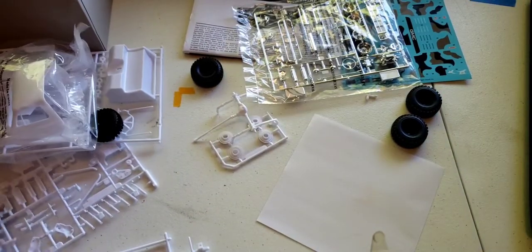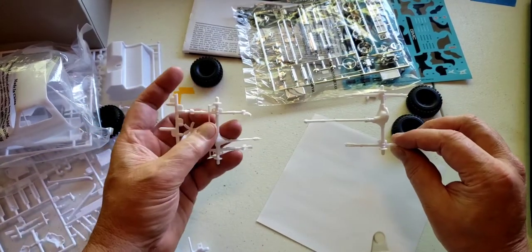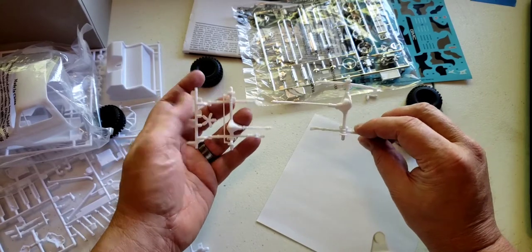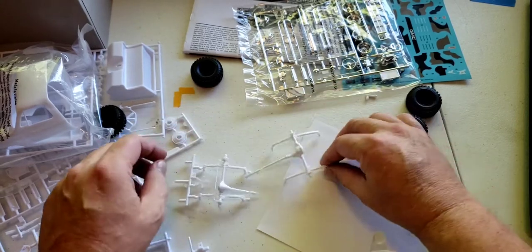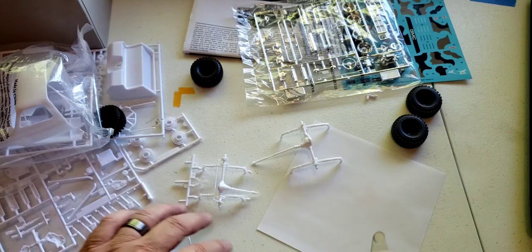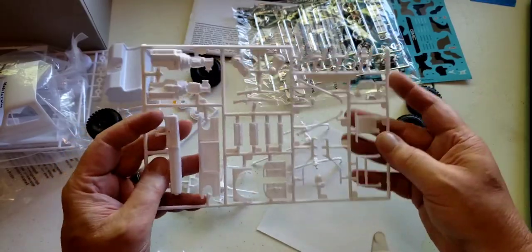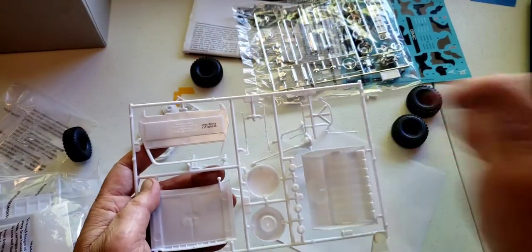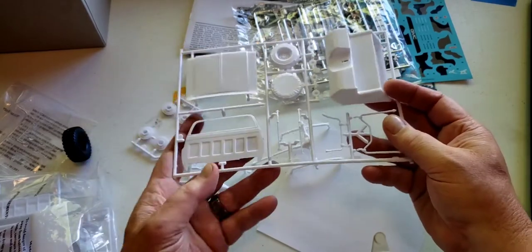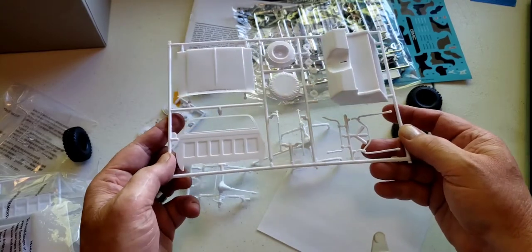We'll get into the chassis and suspension. I had already opened this and taken some sprue parts out, but everything in here is complete. There's your lifted suspension — front and rear, 4-wheel drive. The sway bars, front and rear, and the axle truss. Pretty cool. It's a pretty stout 4-wheel drive setup — it's been beefed up.